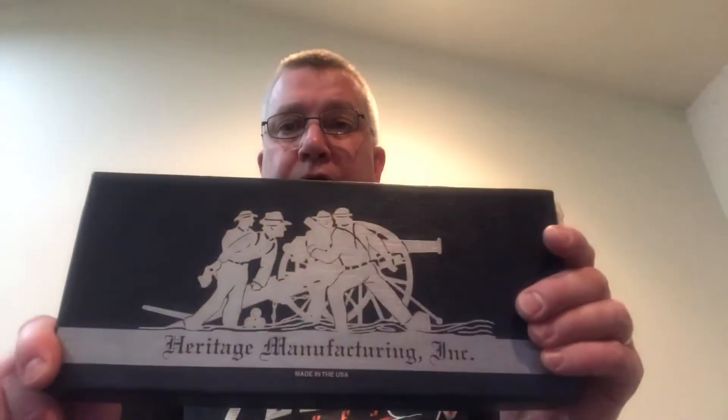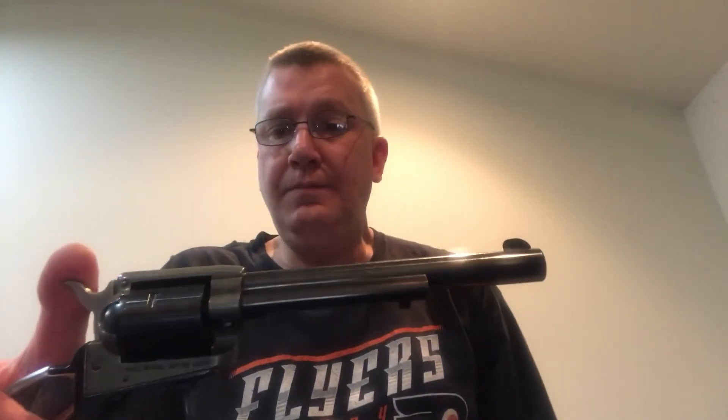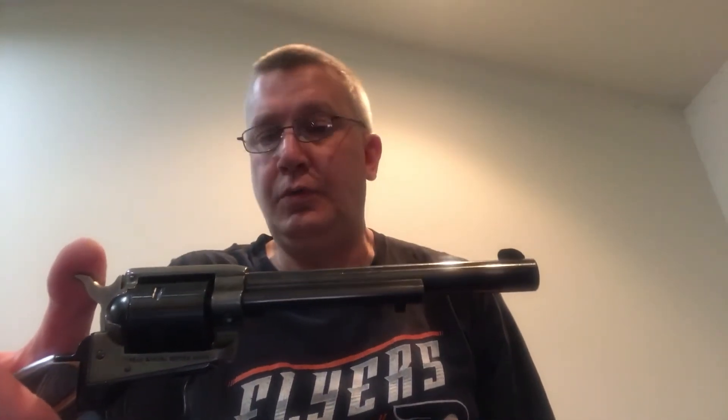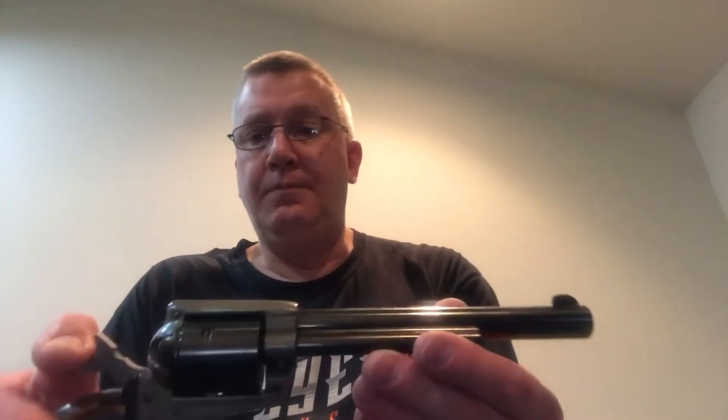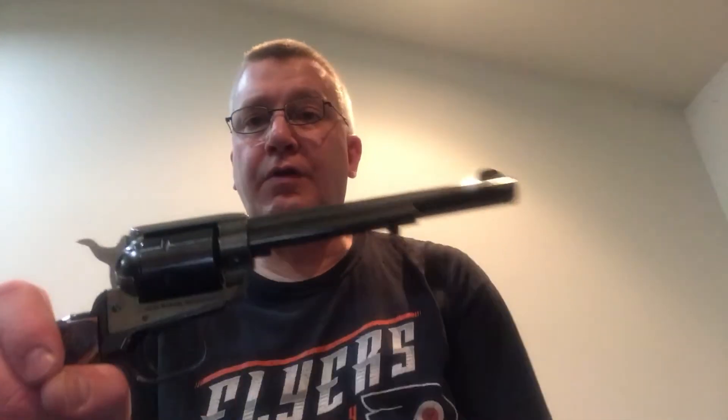Welcome back to Schubert 1776. Today I wanted to do a quick review on a firearm that I really love. This is the Heritage Manufacturing Incorporated Rough Rider. It's a single action Army, SAA. This is a .22 Mag, .22LR, with interchangeable cylinders. The gun is all American made. The company is from Miami, Florida. It is a very solid, very rugged firearm.